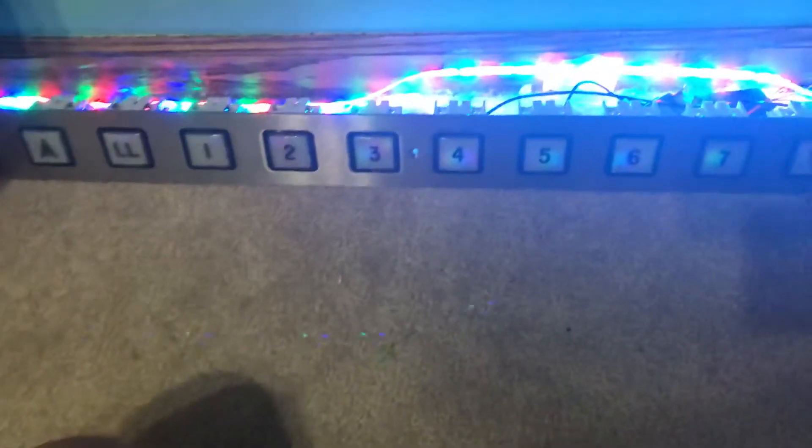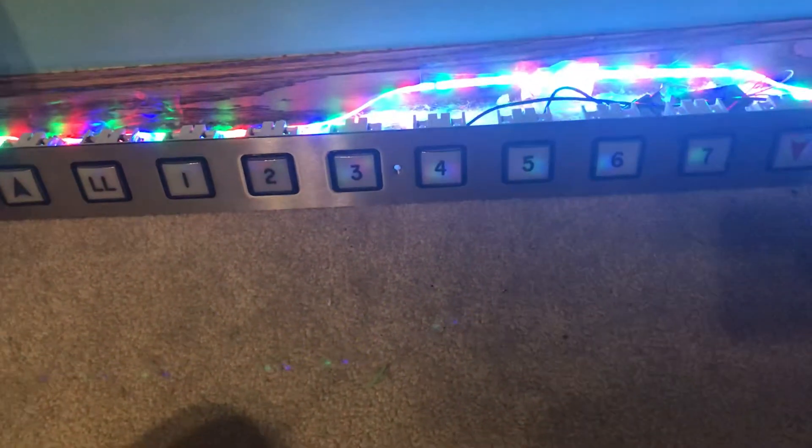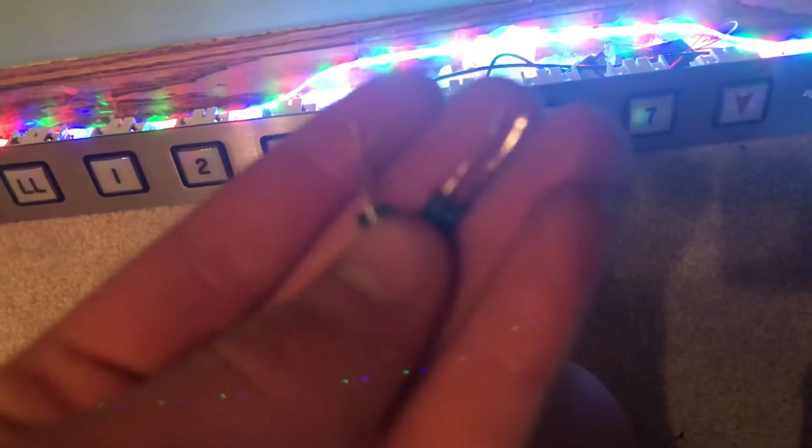Today I had nothing to do and I noticed my atoms indicator. I finally took the green and blue LEDs out and put some new ones in. Let's cue the lights.